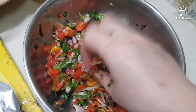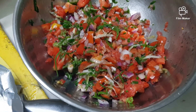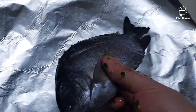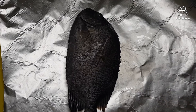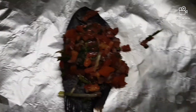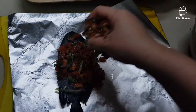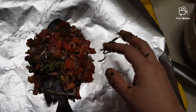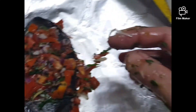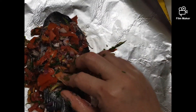If you have your fish ready — in this case, we are going to be using malaga. It's a freshwater fish that's quite plump. All you have to do is top it with the mixture we had earlier. By the way, the fish has already been cleaned — it's been gutted and washed properly.